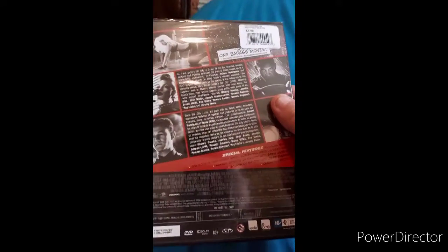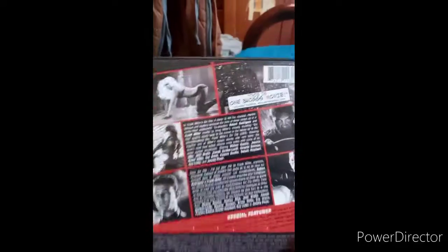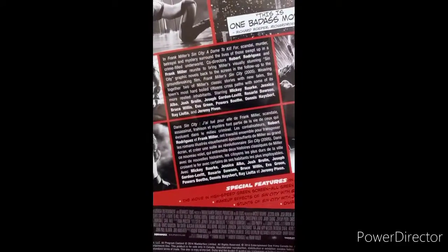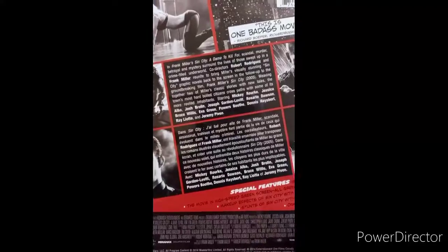I'm gonna take the wrapping off and show you guys what we got. Okay, this is one badass movie. There's a little rating section if you guys want to read that, you can pause the video. Like I said, it's based on the graphic novels.